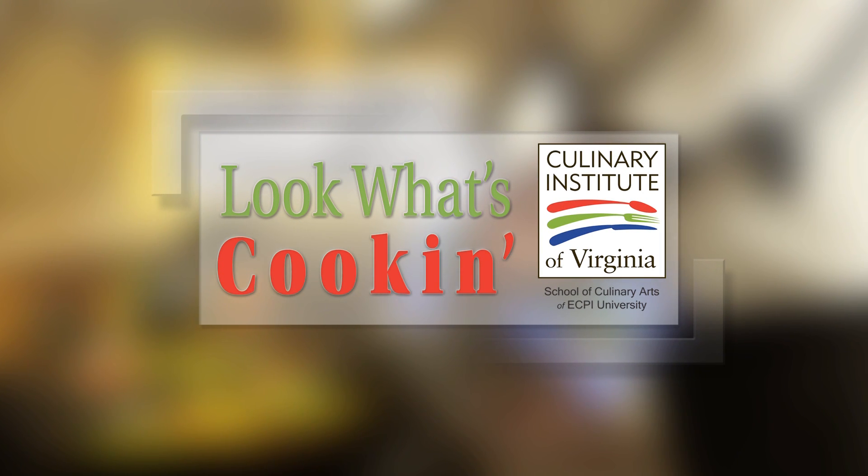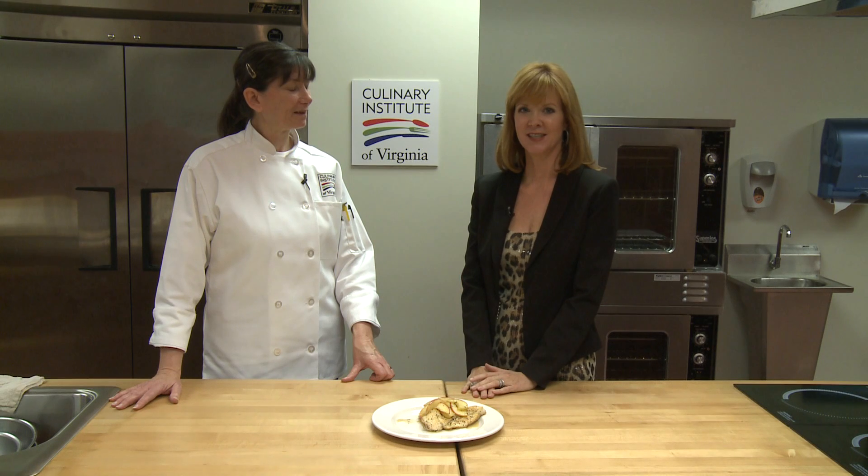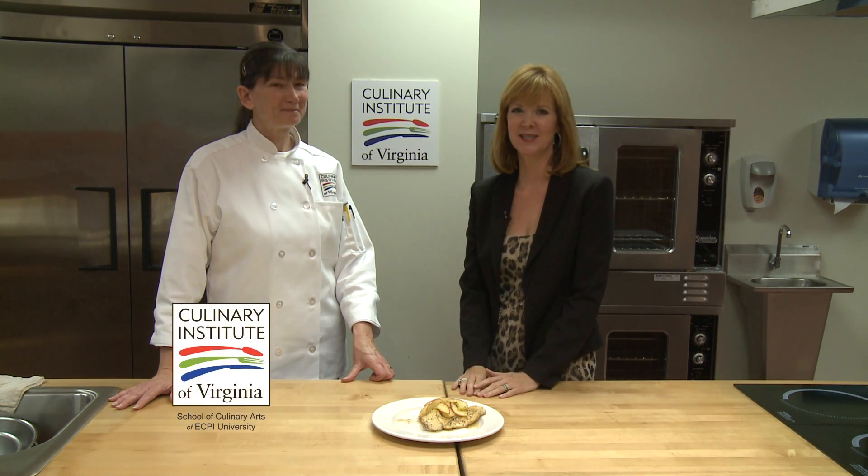Look What's Cookin' is brought to you by the Culinary Institute of Virginia. Hi, I'm Bonnie Johnson here with Chef Katie Bryant from the Culinary Institute of Virginia School of Culinary Arts of ECPI University.